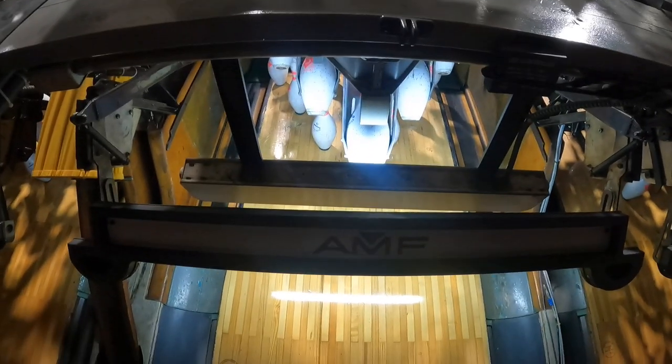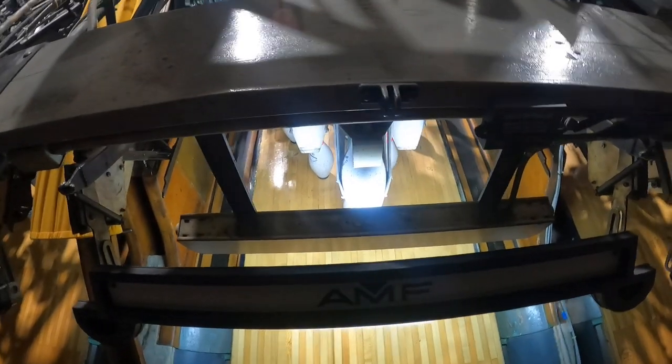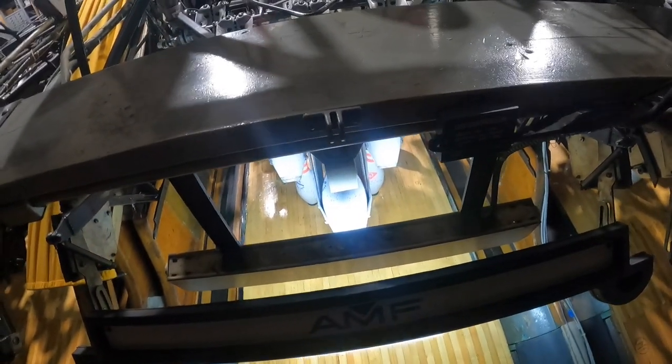What's going on today guys, it's Joe the Pro here back at it again with another video. This video was requested by a few viewers — today we are going to be doing a minor table adjustment.